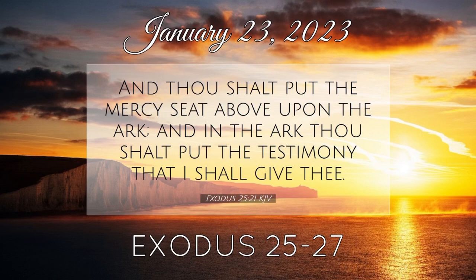Thou shalt make loops of blue upon the edge of the one curtain from the selvedge in the coupling. And likewise shalt thou make in the uttermost edge of another curtain in the coupling of the second. Fifty loops shalt thou make in the one curtain, and fifty loops shalt thou make in the edge of the curtain that is in the coupling of the second, that the loops may take hold one of another. Thou shalt make fifty taches of gold, and couple the curtains together with the taches, and it shall be one tabernacle.